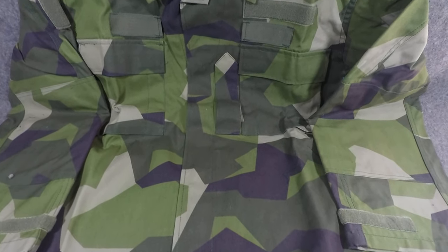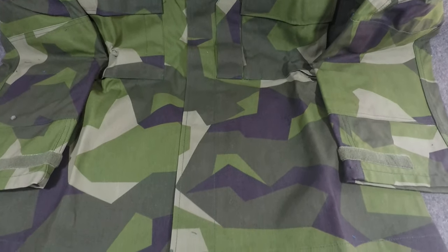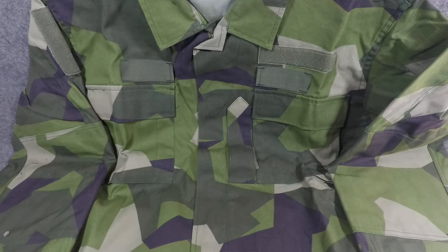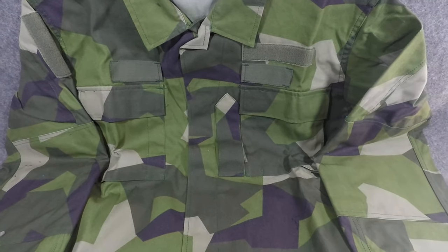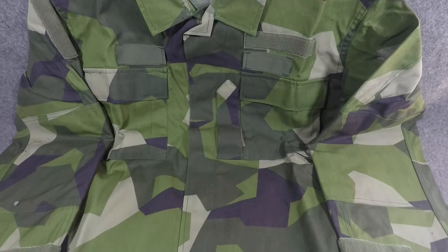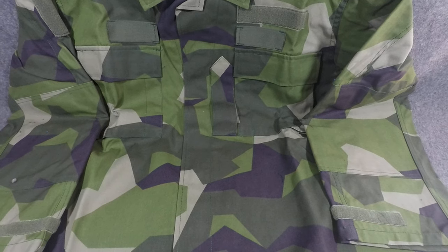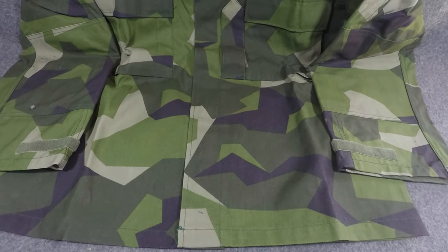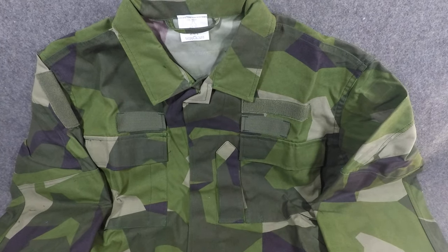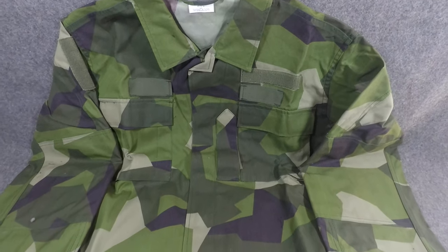If you've got any questions, feel free to ask and I'll try to answer. Just wanted to share this with you — this is the blouse, and I've got the pants too. The pants are neat but it's the same pattern, and this video is more focused on the pattern itself rather than the uniform style. If you're new to the channel, give this video a thumbs up and subscribe for more cool videos on gear and clothing. For all my viewers past and present and all my current subscribers, I really appreciate you watching and we'll see you next time.